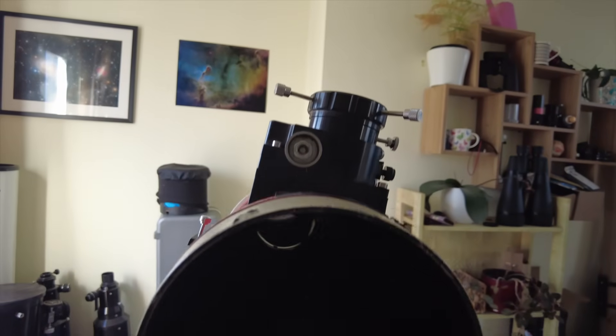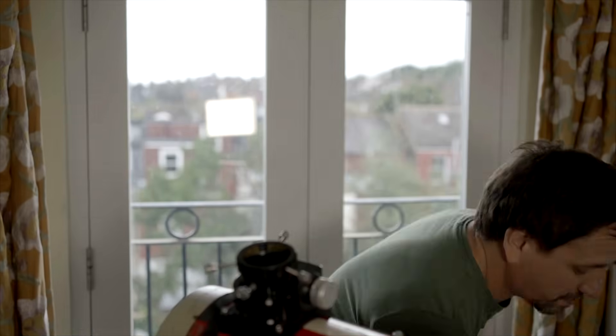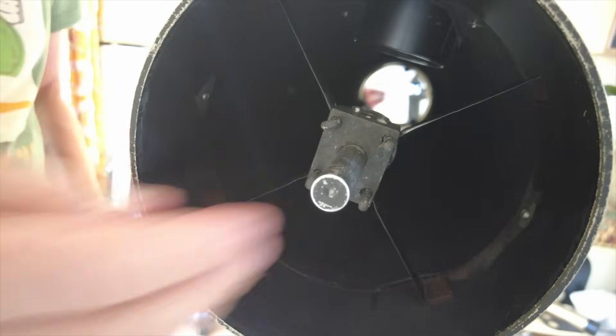Now we're ready to adjust the secondary mirror to get the camera pointing directly at the primary mirror. All you have to do is look down the focuser tube - if the secondary is angled correctly, you'll see in the reflection the whole of the primary mirror along with the clips holding it in. The problem with this simple method is your eye might not be directly above the focuser - it might be a bit too far forward, back, left, or right.